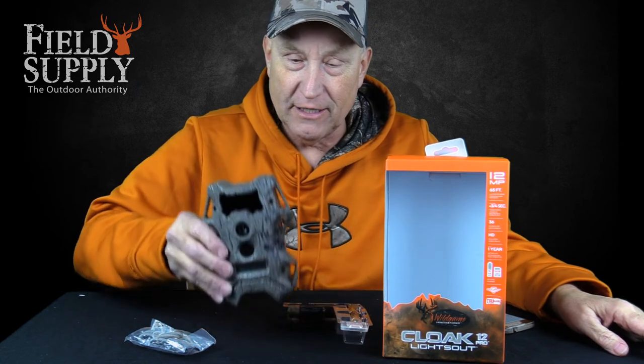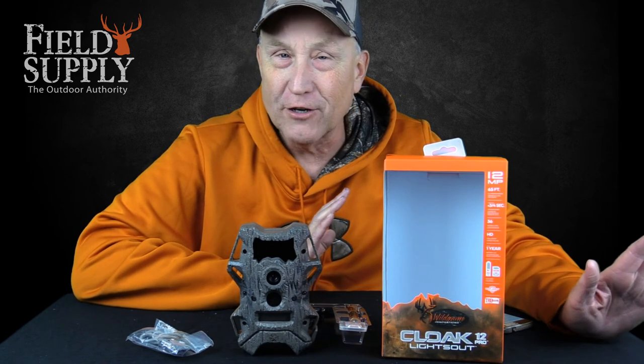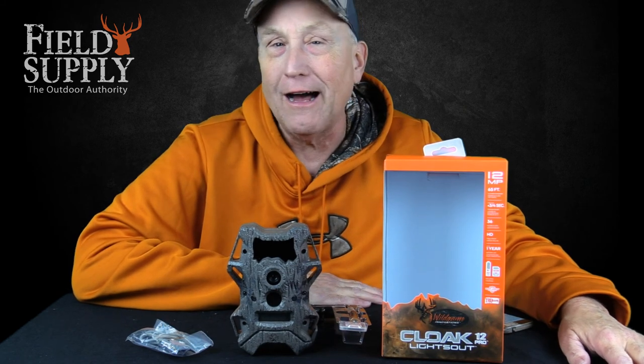Bungee cords, batteries — you get all you need, and it looks like a log. I love that. That's your product for the day for scouting your game. This is your cousin Jimmy — it's been great being with you again today and we'll see you again real soon on FieldSupply.com. Thanks everyone!